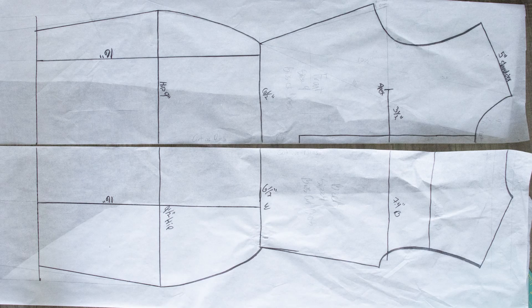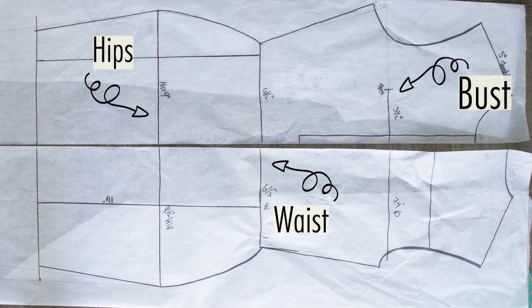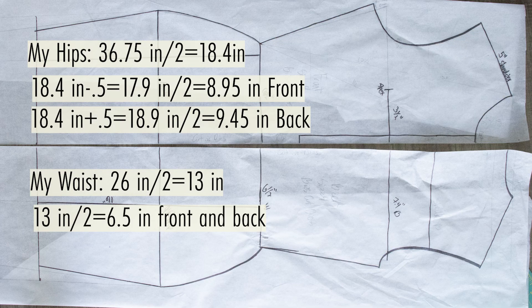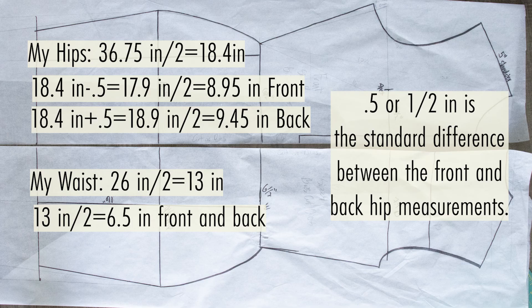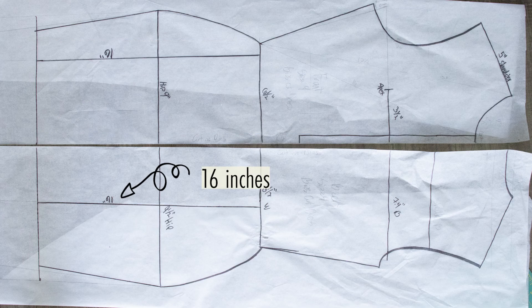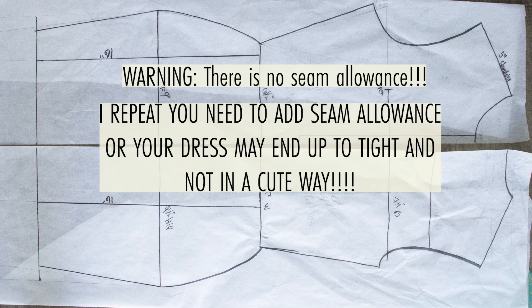This is the rough draft of the front and back pattern. You're going to want to measure your hip, your waist, and your bust first, then trace down your bodice block on one half of the paper. You only need to make one half because we're going to be cutting this out on the fold of your fabric. Once you get those measurements, cut them in half, and then cut them again so it's a fourth of what the measurement should be. Your back hip measurement should be bigger than your front hip measurement, and your waist measurement should be relatively the same. I have my length of my skirt at 16 inches. This does not have any seam allowance, so in the end we will be adding seam allowance.